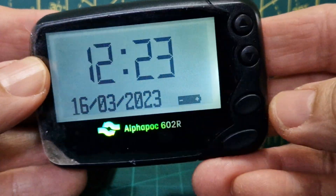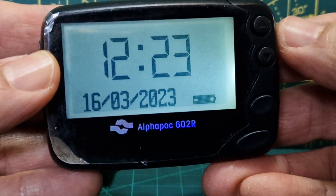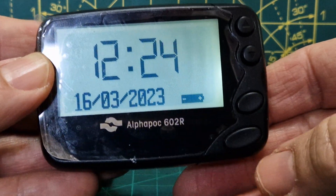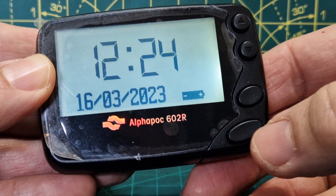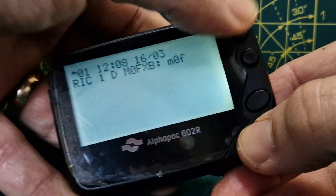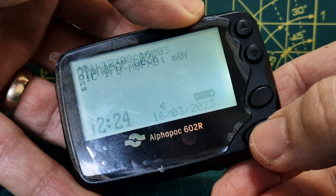Once the battery is in you'll be presented with the main screen. There are lots of settings — time and so on — but right now I'm going to show you the important stuff: the frequency, which should be set by default to 439.9875 MHz. To access settings, hold down the big button here at the same time as holding the top arrow.